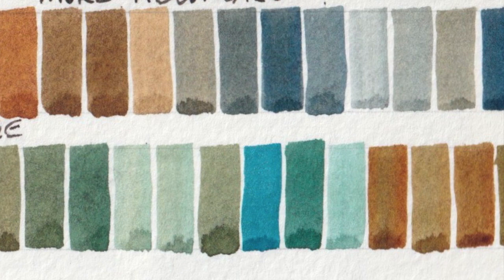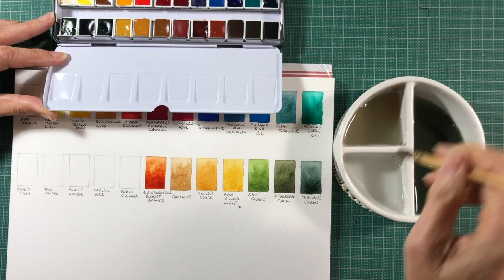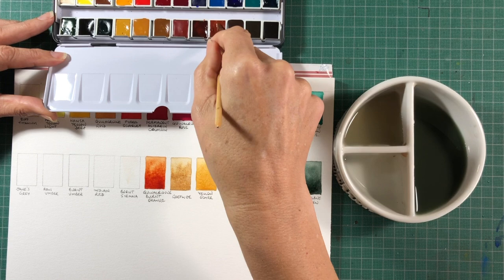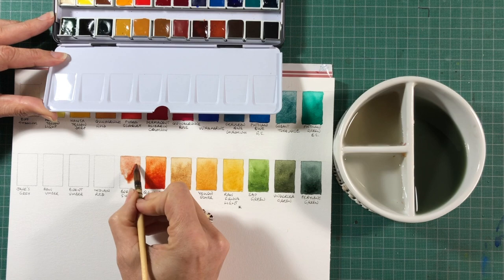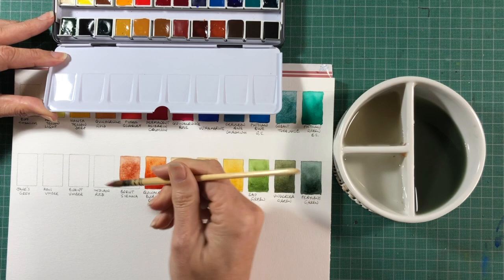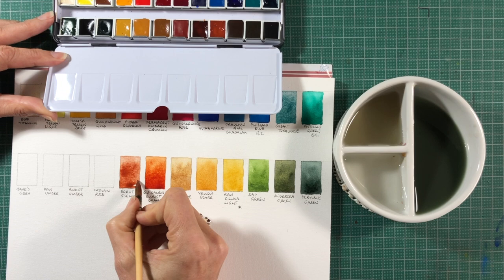Burnt Sienna is a favourite because it gives you a very convenient skin-tone type of colour — you can see how useful that is in its lightest form. It's also a lovely colour for landscapes and botanicals, and of course it makes beautiful greys when mixed with blues, particularly with Ultramarine. It's made with PBR7, a brown earth pigment.